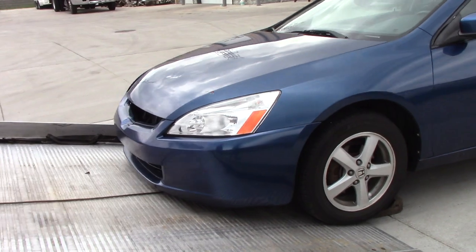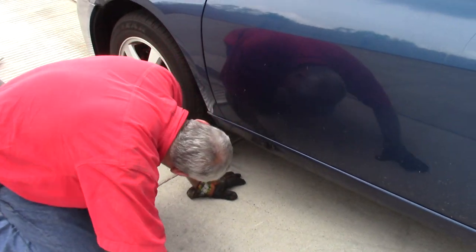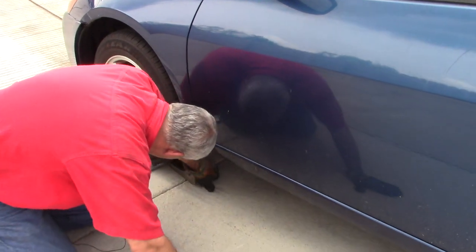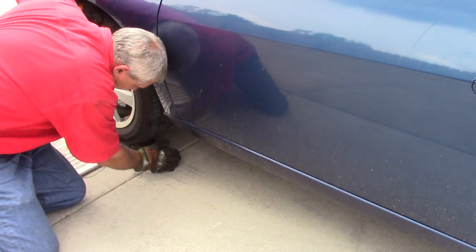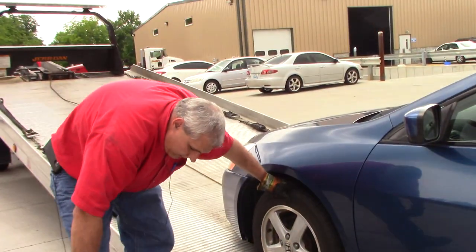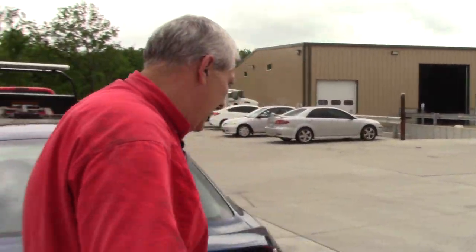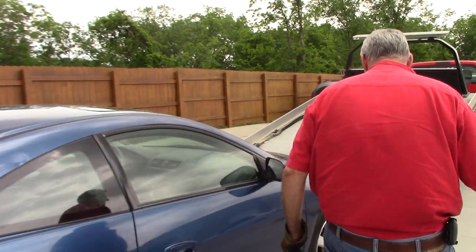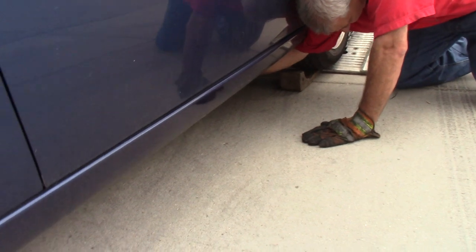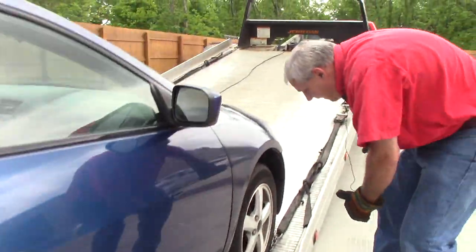We're all the way at the end of the bed — going to pull the bed out from underneath this thing and unhook. These skates should come out pretty easy. Let's go around the other side, take the mini-J off, and take the skate off on this other side.